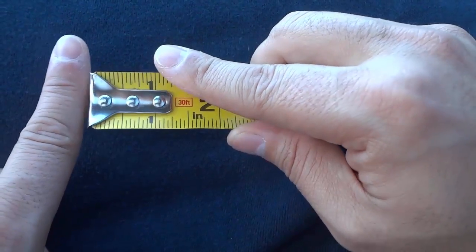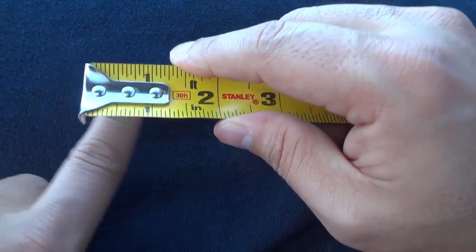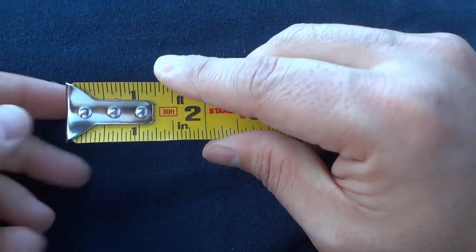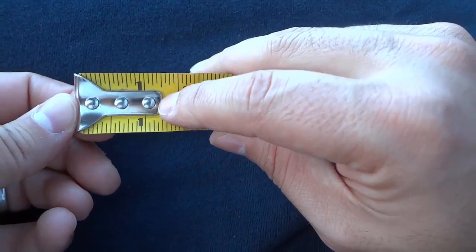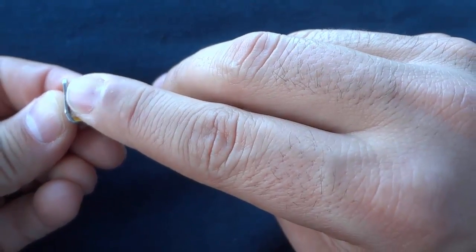Imagine that my finger is a piece of wood here. I can butt the tape measure up against a piece of wood to measure something, or I can hook it onto the other side to measure something. That is why the end of the tape measure moves — it is to make up for the thickness of this piece of metal right here.